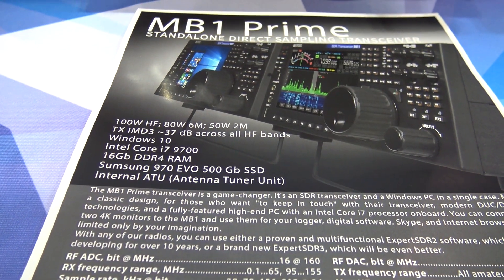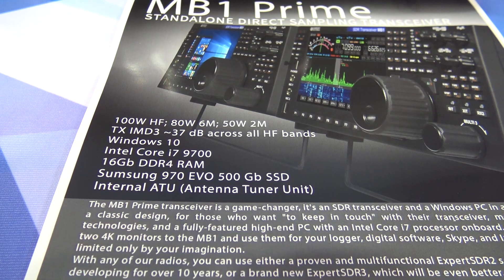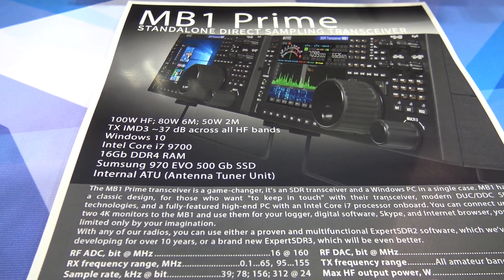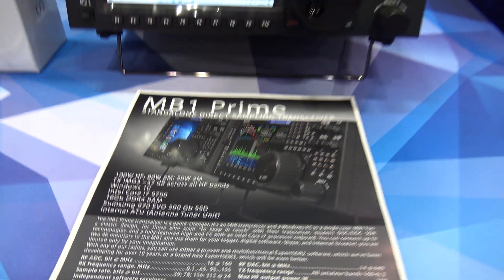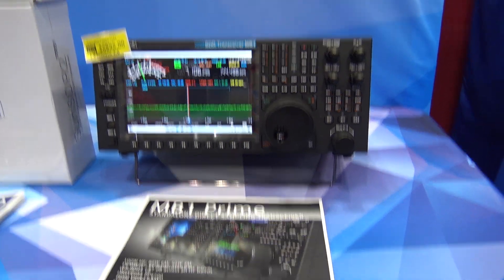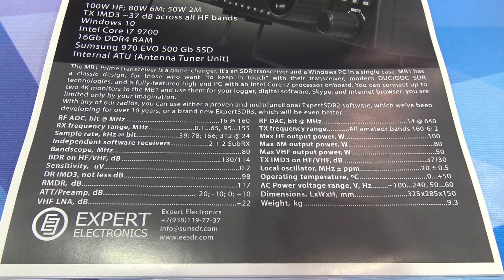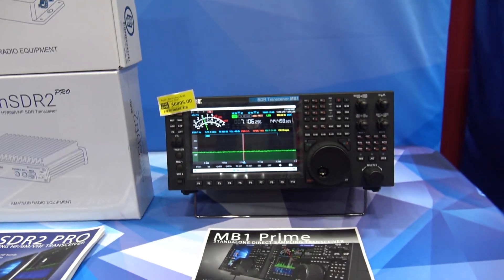It runs Windows 10, which can be upgraded in the future. The internal hardware is an Intel Core i7-9700, 16 gigs of DDR4 RAM, a Samsung 970 Evo 500GB SSD, and a solid-state internal antenna tuner. There are a lot of specs that are way above my head — someone like Rob Sherwood will be able to tell you the actual performance figures when they test it.